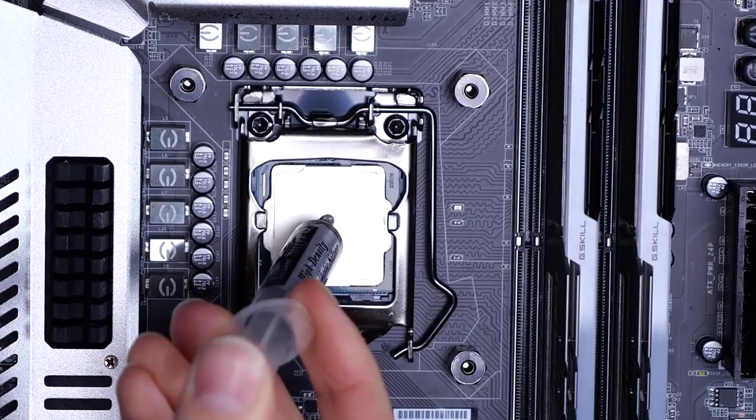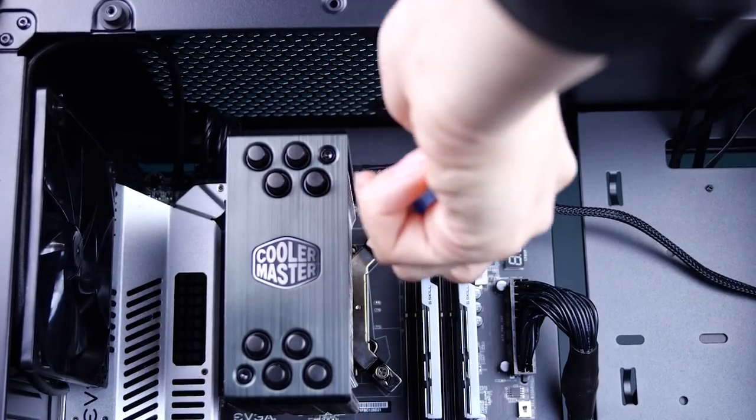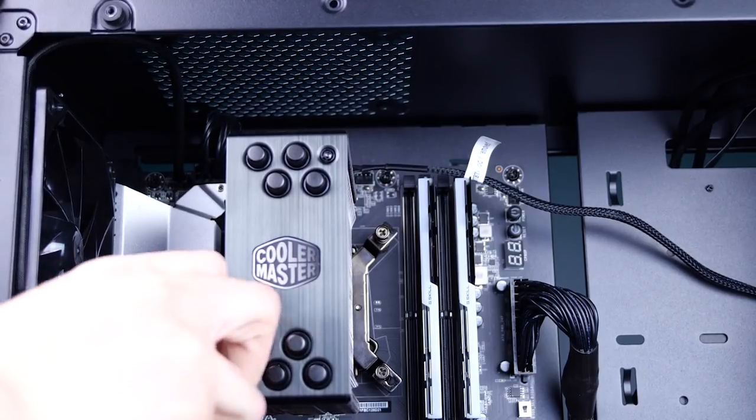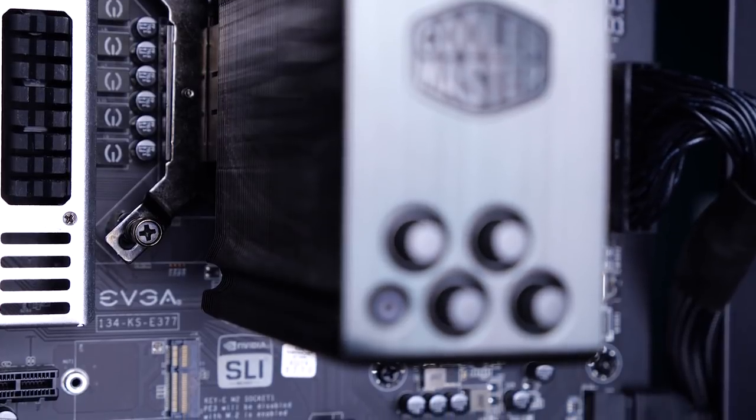Next, we need to apply a pea-size amount of thermal paste onto the CPU. When placing the cooler on the CPU, we want to make it as easy as possible. We're going to start screwing opposite corners and continue to alternate between all four corners until the cooler is locked in. You want to avoid over-tightening — once everything feels secure, you're good to go onto the next step.